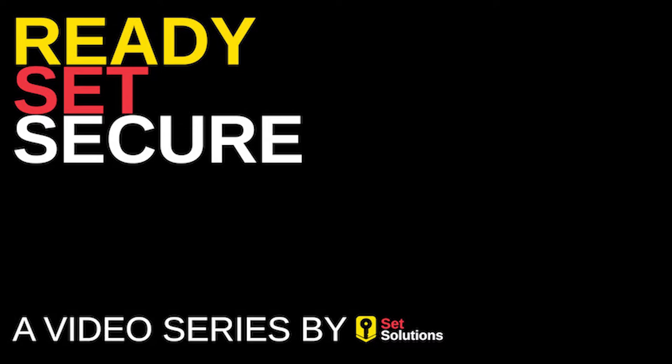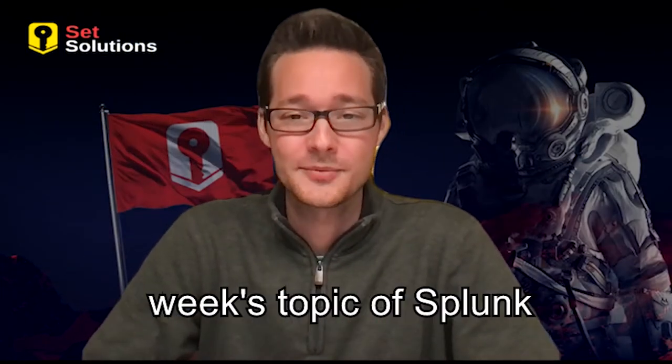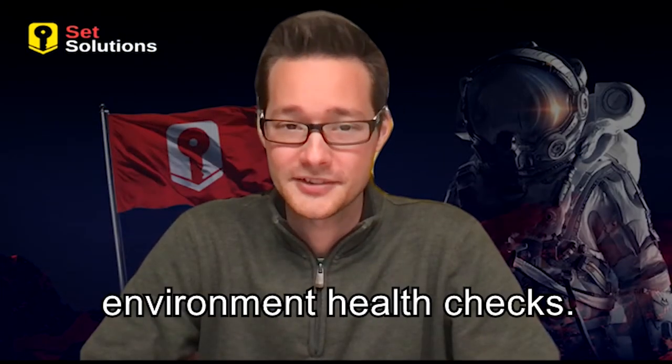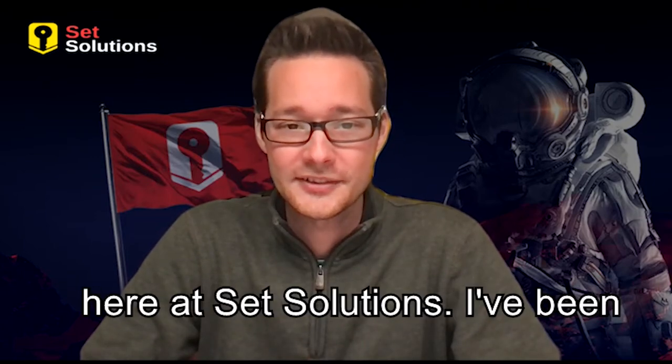Ready. Set. Secure. Hello and thank you for joining me today as we look at this week's topic of Splunk Environment Health Checks. My name is Mark Gallen. I'm a senior security consultant here at Set Solutions.